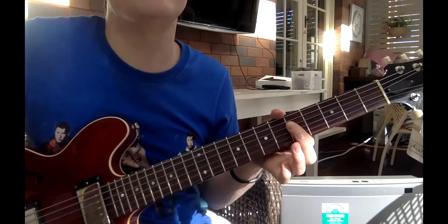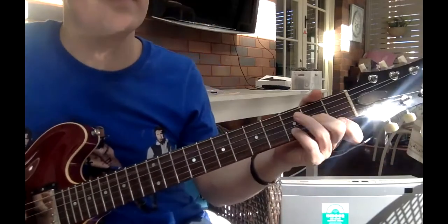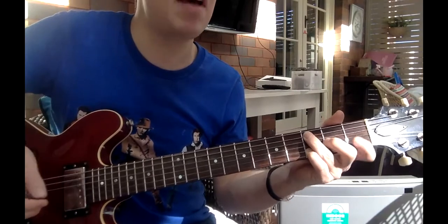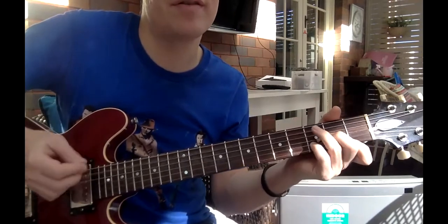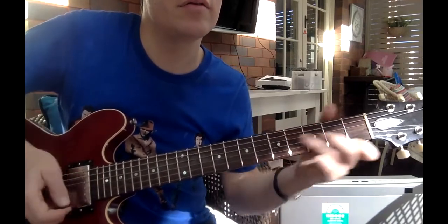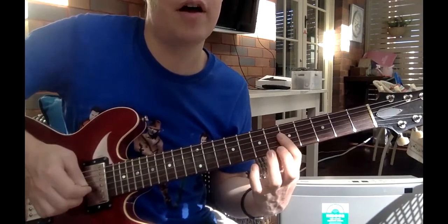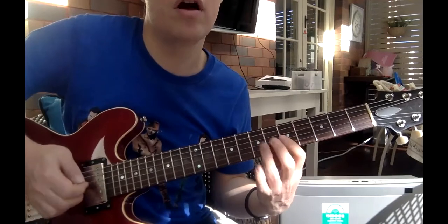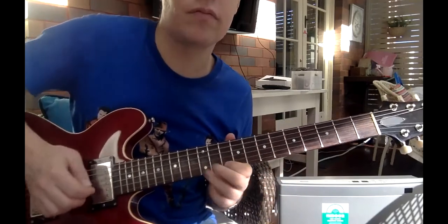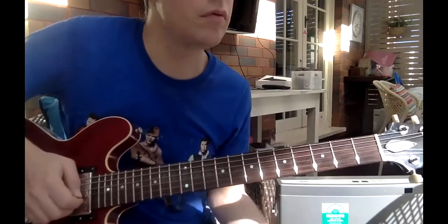He also does a thing where he tunes his A string down a little bit to a G, but don't worry about that. So 'Layla' — you've got down, down, down, up, down, maybe up, up, down, up, down, up. Just a D minor with this. That goes on and on. Then you go seven, seven, five, six. I'll play it at normal speed. That's the whole thing slowly.